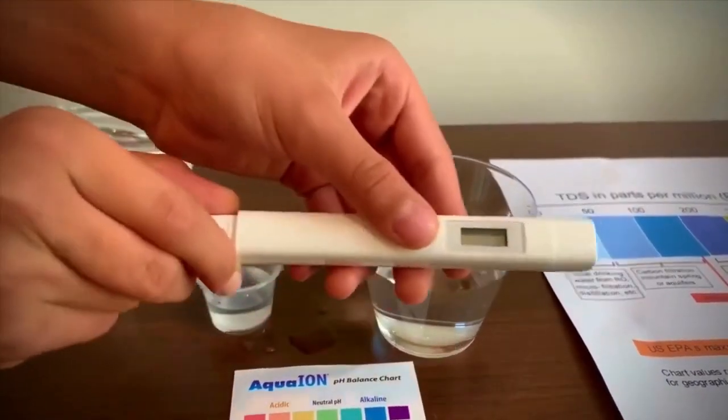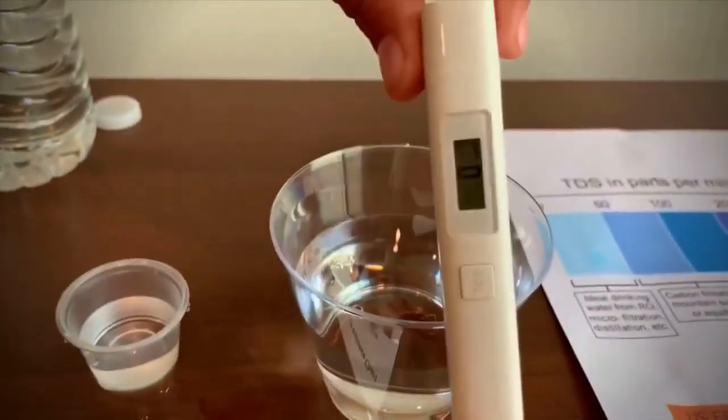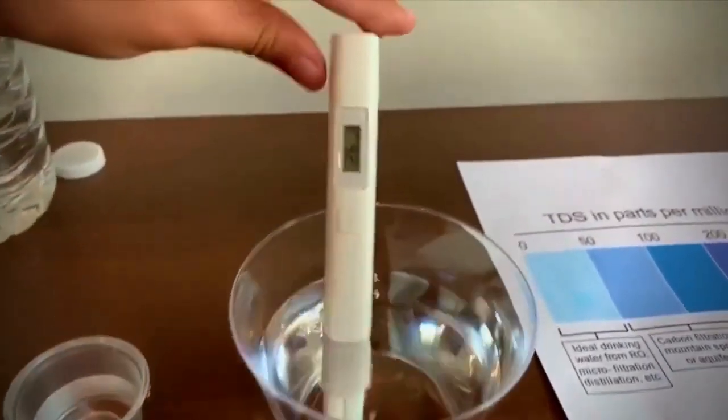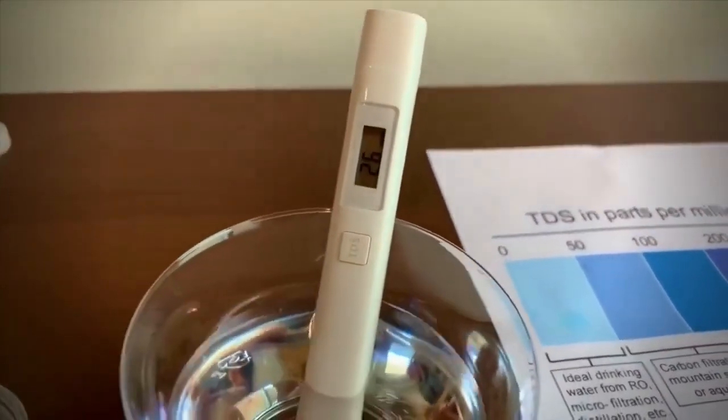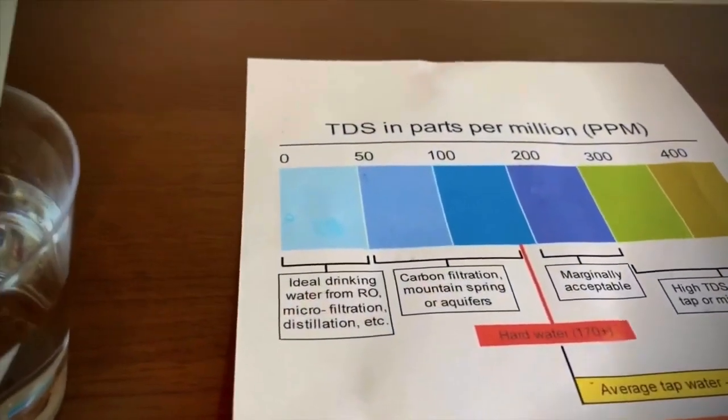Let's test the TDS level first. Make sure it says 0. The reading is 26. That is ideal drinking water.